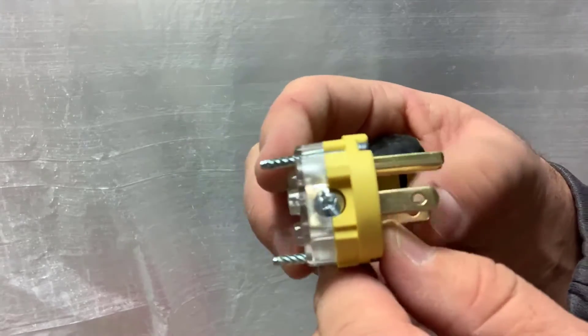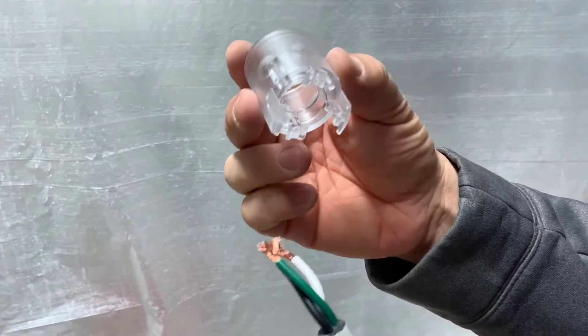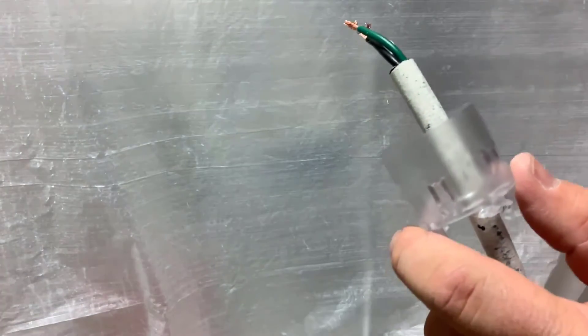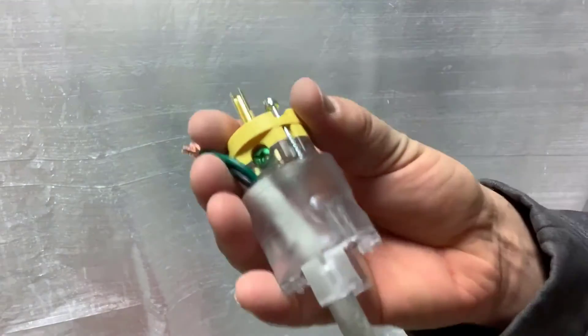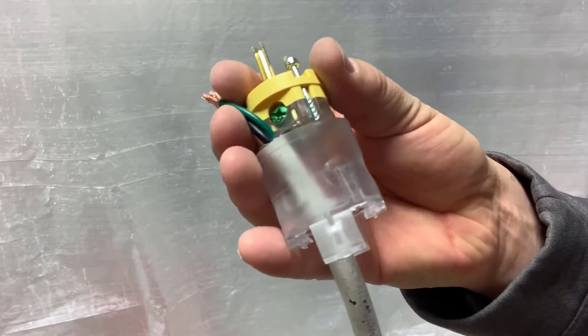From this point, make sure to read the instruction manual and follow their directions — don't follow this video, it might be different, unless you're using the exact same part, which I doubt. Make sure before you start tightening anything to insert your plastic piece down first, because once everything is fastened and connected, you're going to reconnect these. You do not want to screw everything in perfectly and then have to take it all apart and do it again.